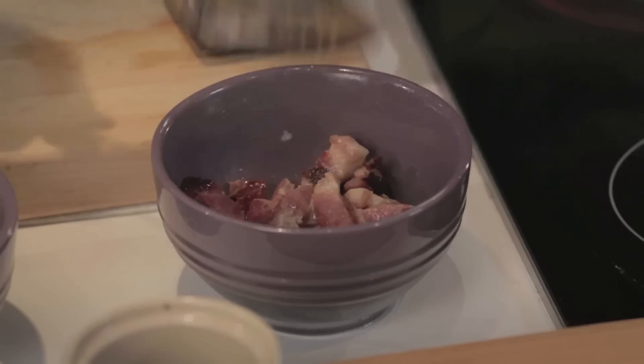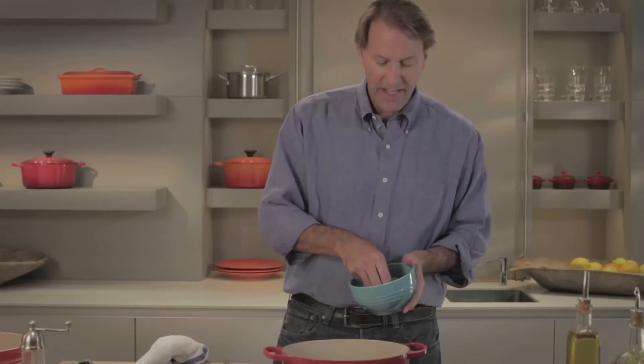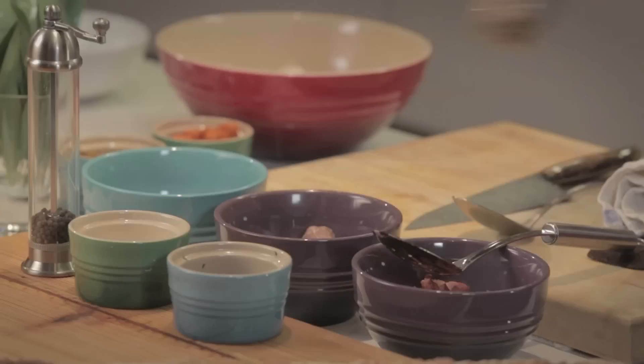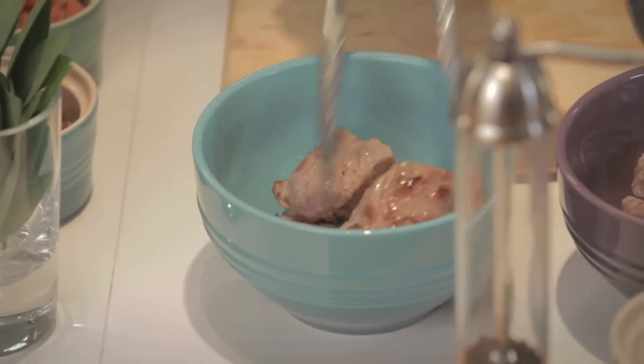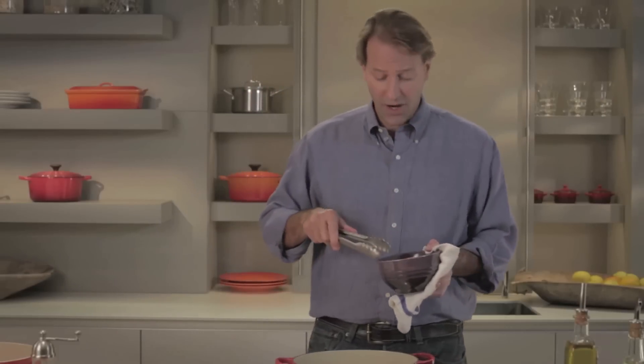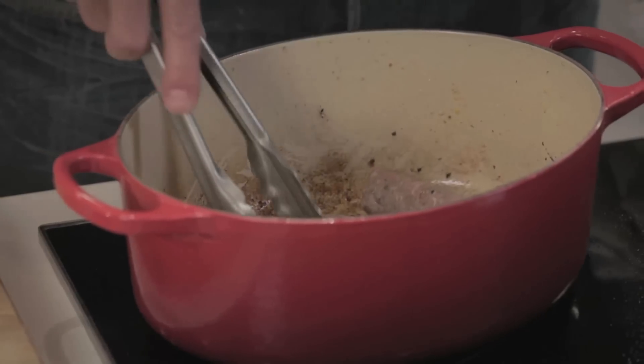Now the bacon is browned. I'm going to remove it and brown our pork shoulder. It's an inexpensive cut of meat, very flavorful. It's tough, so you cook it low and slow, and it makes for a great finished dish. Now the pork is seared. Next, I'm going to add some sausages. These will cook in the stew, but we want to brown them so that they are visually appealing.